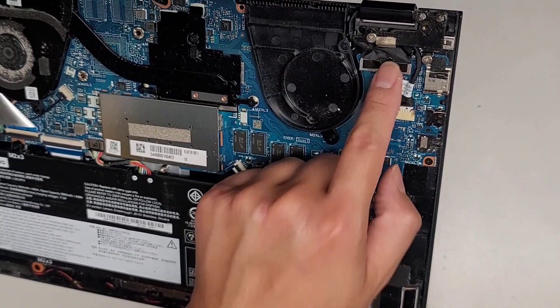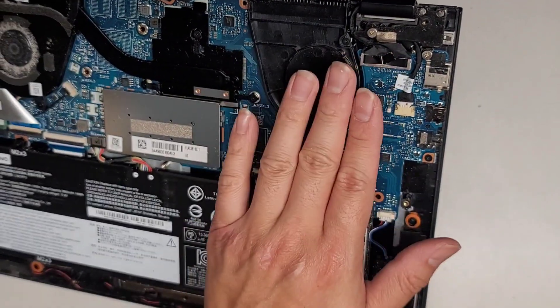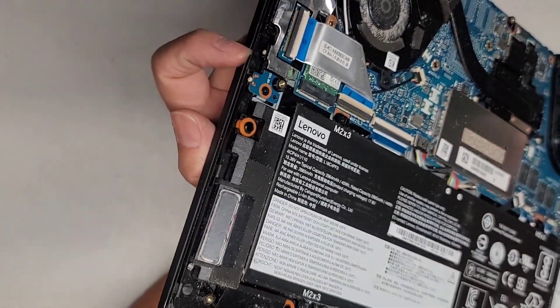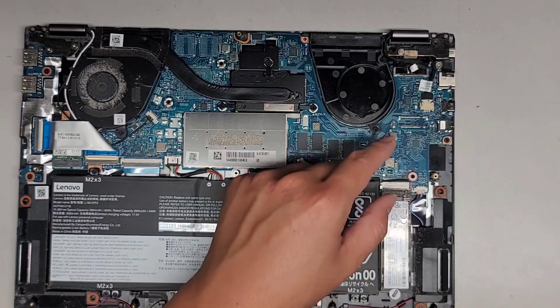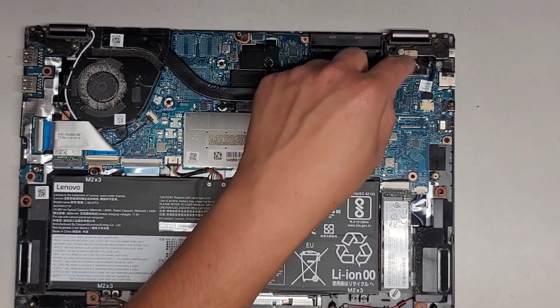LCD LVDS connectors are here. If you're going to mess with this, make sure that you disconnect the battery first — very important. After you disconnect the battery, open the laptop and press and hold the power button for at least 15 seconds to drain any residual power. Very important. If you don't, there's a good chance you'll fry the backlight circuit, your screen, or the motherboard. You can also damage this cable.